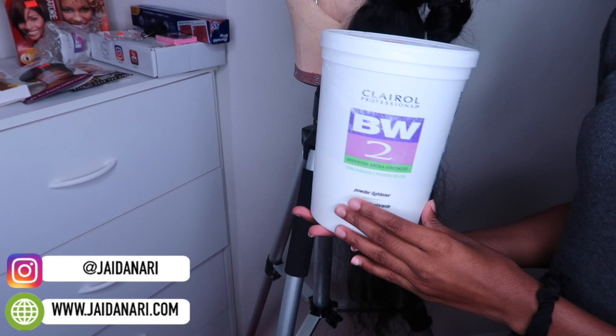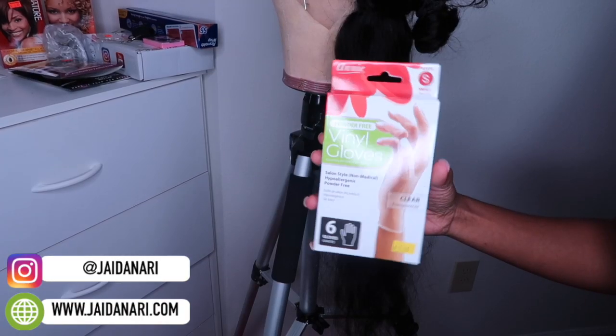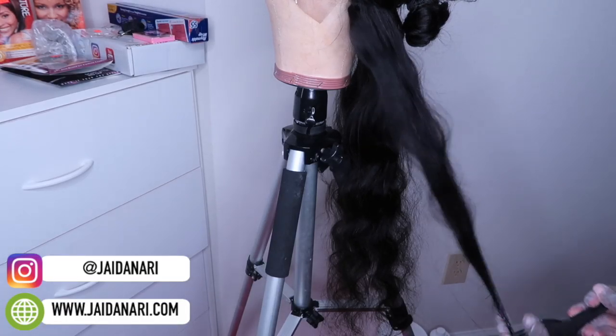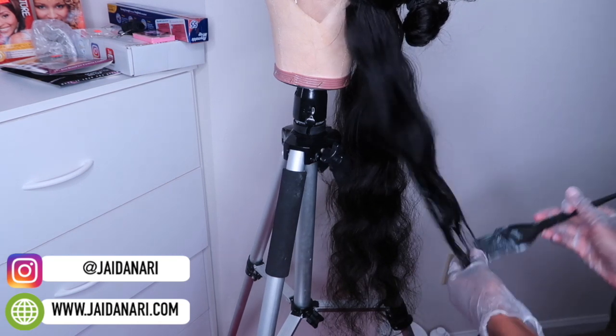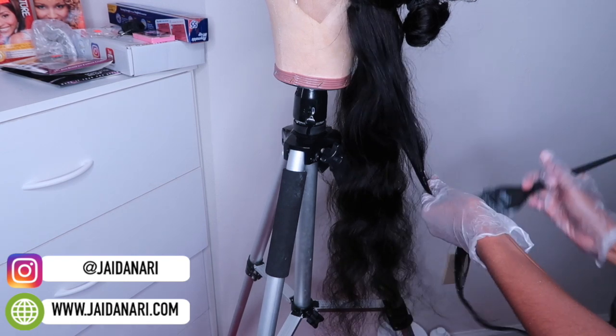Before I begin bleaching, I just wanted to show you guys what products I'm using, so make sure you screenshot that in the video. I wasn't able to get a video of the developer I used, but I used 30 developer for the entire process. All I did was mix about three scoops of powder into my developer, and that's how I got started.